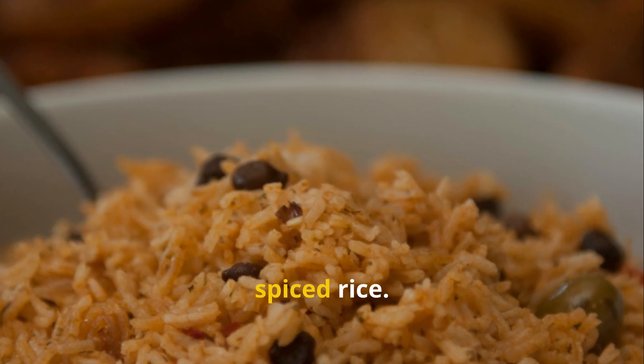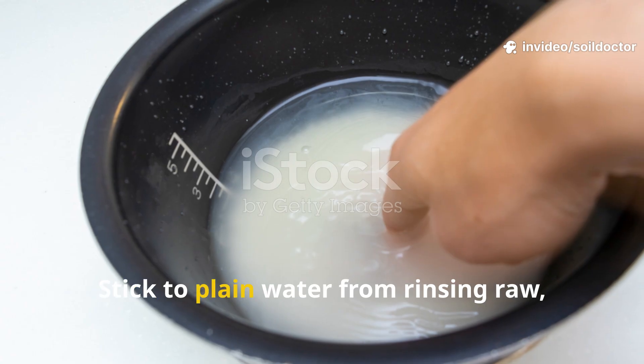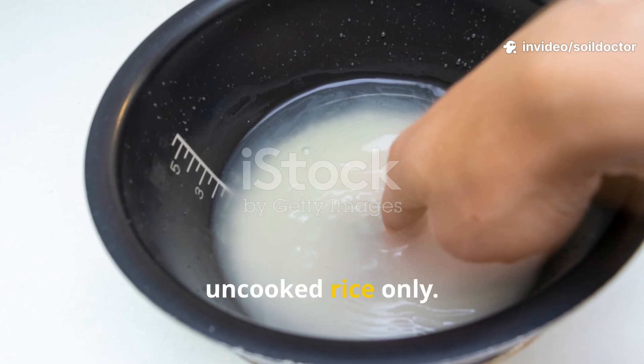Never use rice water from salted or spiced rice. Seasonings like garlic or salt can damage soil biology. Stick to plain water from rinsing raw, uncooked rice only.